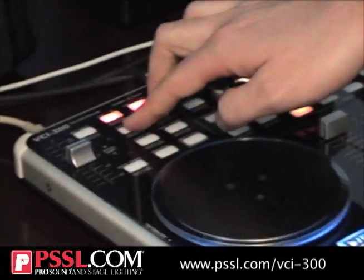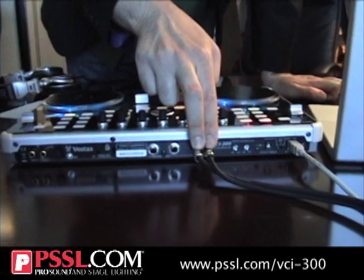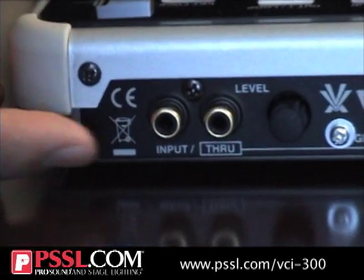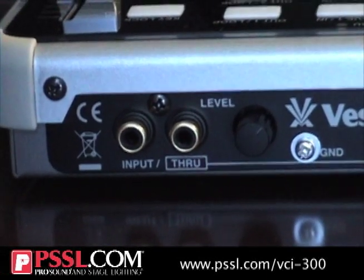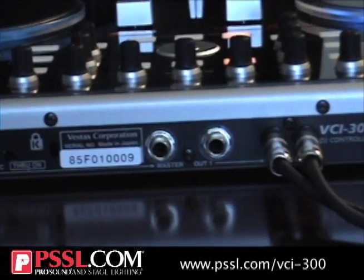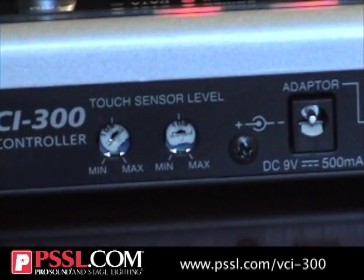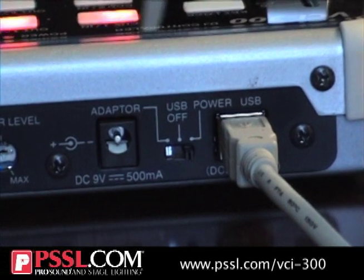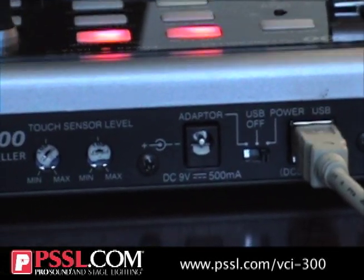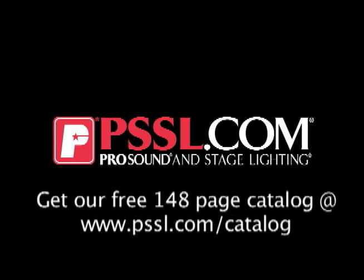The VCI-300 has an integrated sound card that offers a set of RCA outputs as well as a balanced TRS set of outputs. It also has a through input, so you can connect a CD player or turntable. God forbid you're in the middle of a gig and your computer crashes — just hit play on the CD player, it goes through the whole unit right out, and there'll be no downtime. While the computer's rebooting, you still have music playing, which is pretty seamless. It's USB powered, with an optional nine-volt power supply needed only if you're using a USB hub, as most computers have more than enough power to run the VCI-300 and the sound card.